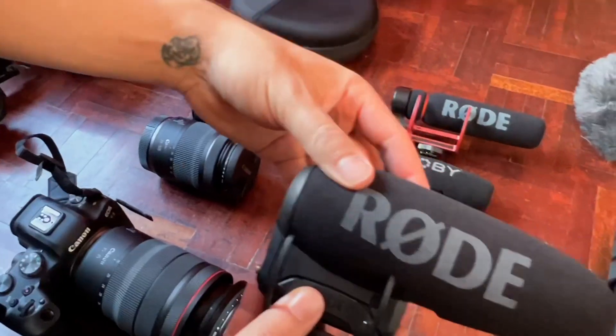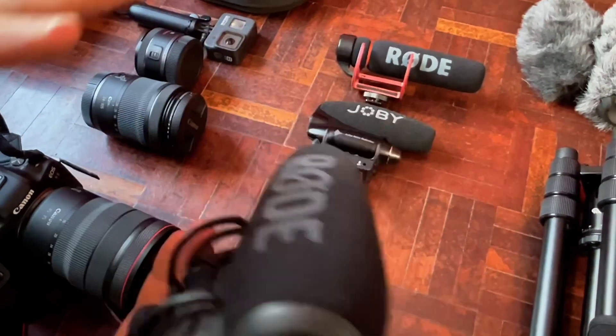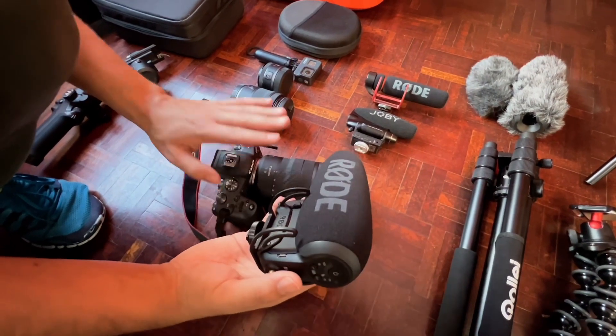As my main microphone, I use the Rode VideoMic Pro Plus. I will now plug this onto the camera. And now we are on the main camera, the Canon EOS R6. You can already hear that the sound is so much more crisp because now we have a shotgun microphone on top.